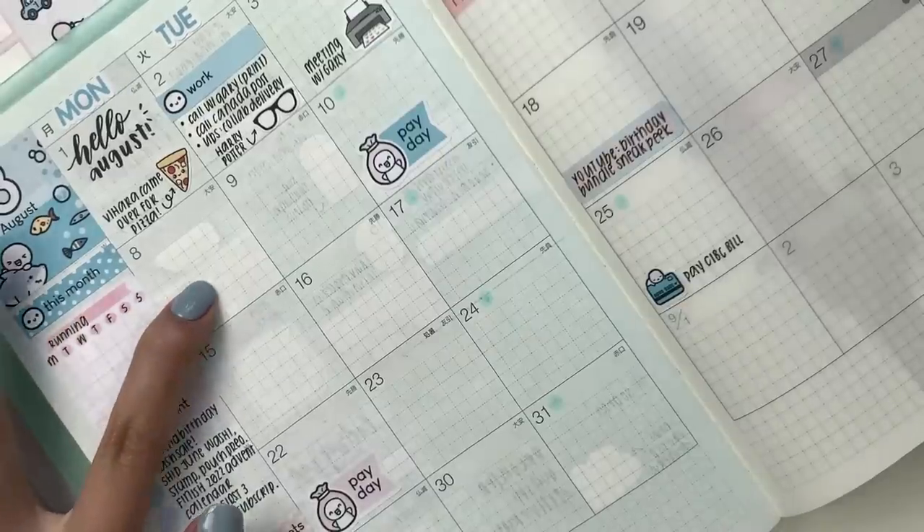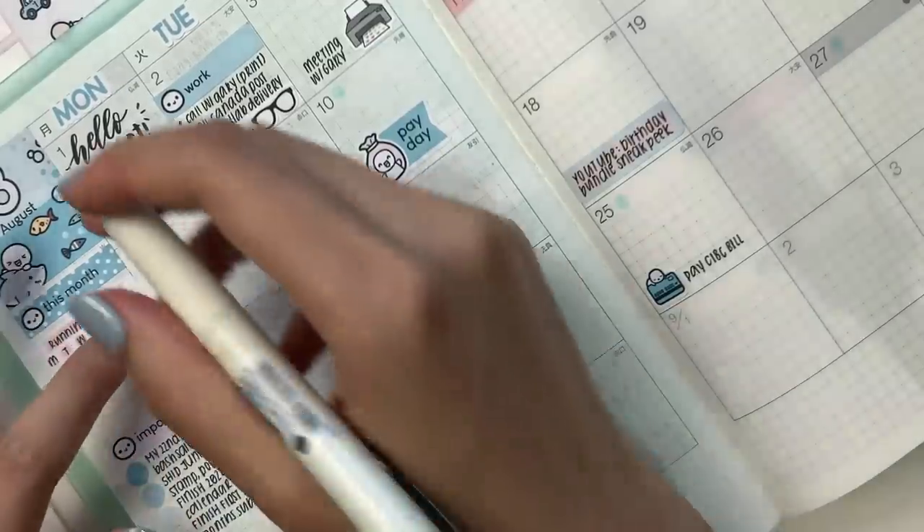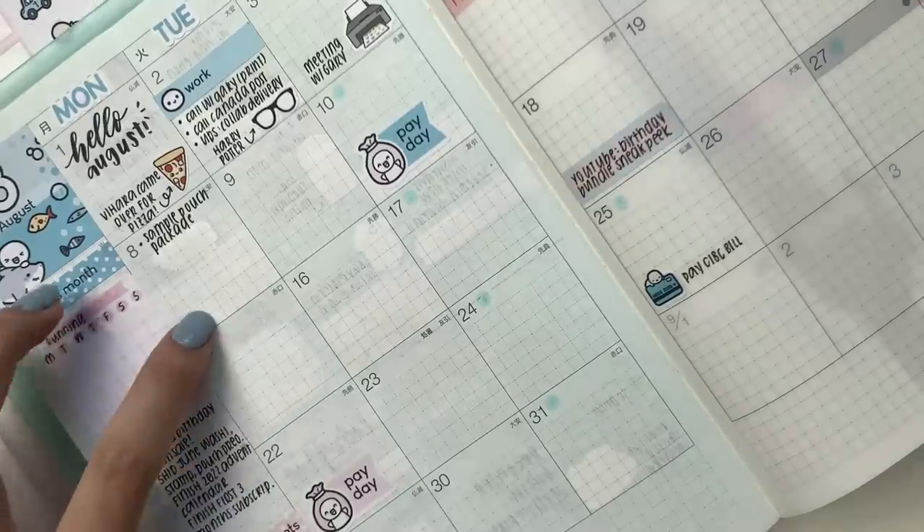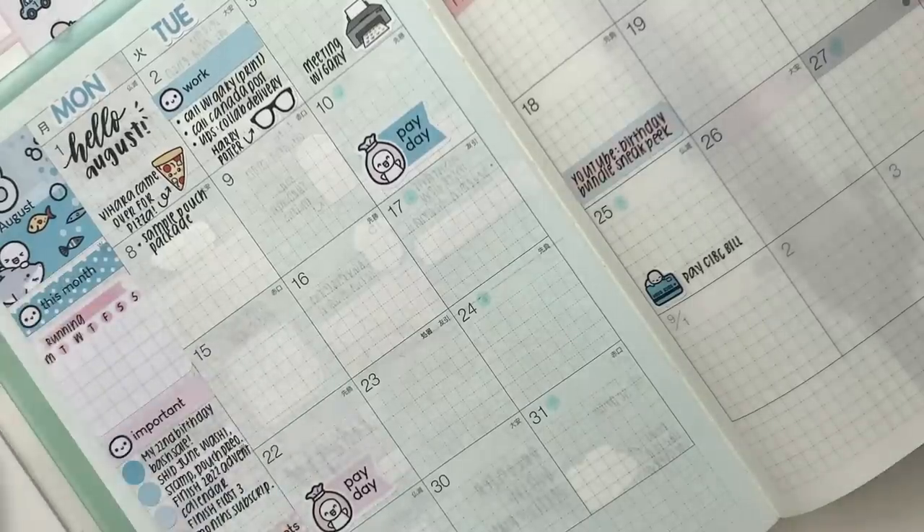Moving on to Monday the 8th, I have another package to be delivered — this is a sample package. I don't think there's anything else going on on Monday either.